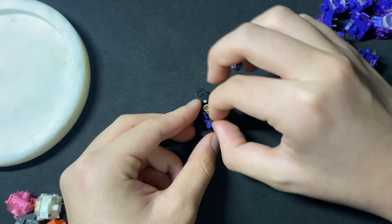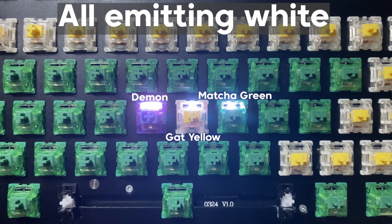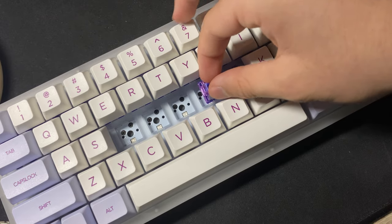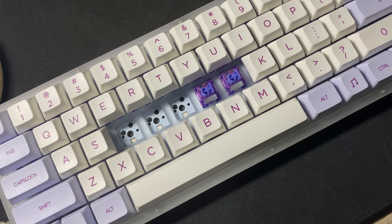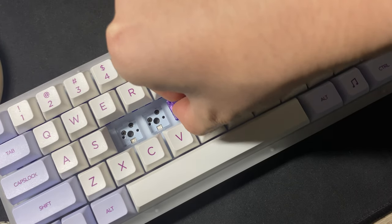So everything seems pretty well so far, but now it's time to talk about the light diffuser. It does serve its purpose, evenly distributing light better than a standard SMD switch would, but it also comes with a major drawback: interference. The reason why south-facing PCBs are so popular among enthusiasts is that they don't have interference with Cherry profile keycaps and switches — but that isn't the case here.